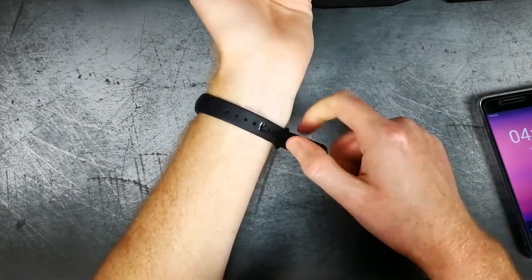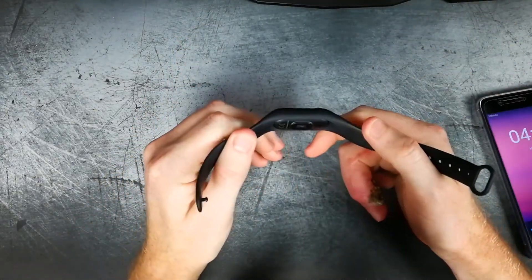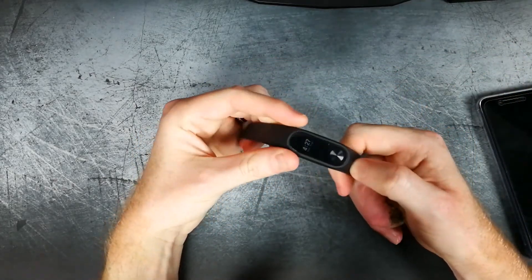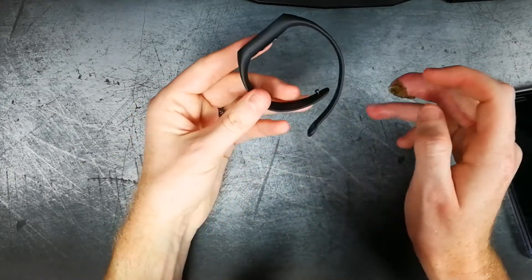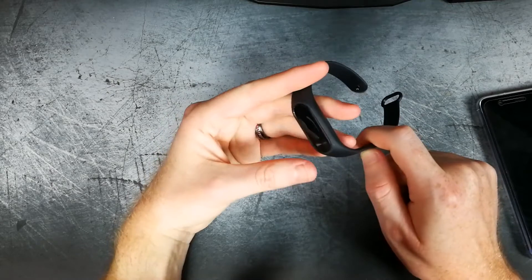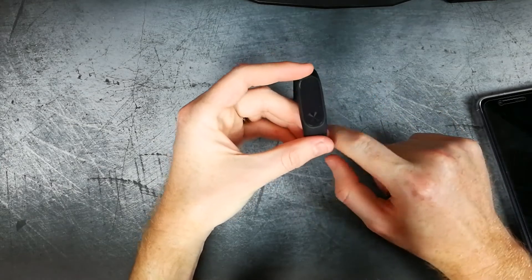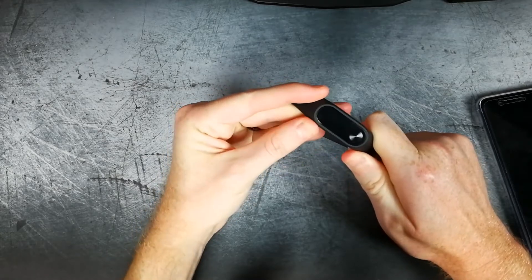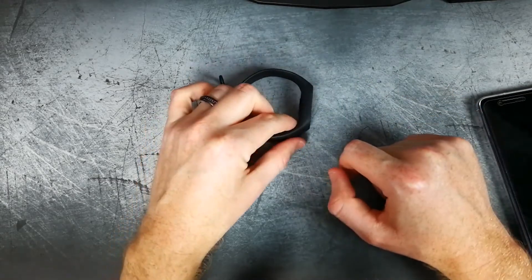Since this is the Mi Band 2, you have several different improvements. You do have the heart rate monitor, and they have improved the algorithm for the step counter over the initial one. It still keeps the minimal and lightness of their whole band series. So if you're wanting something that's more like a Fitbit but you don't want to pay the high price of one, then you should check this out. You can get them for about $25, maybe even cheaper if you get one on a flash sale. I'll leave links where you can pick one up on Banggood or Gearbest.